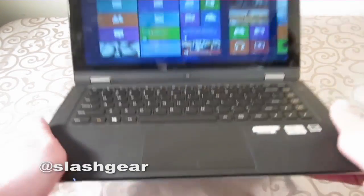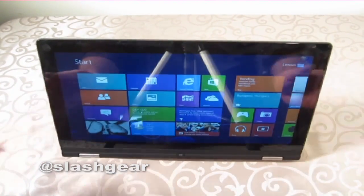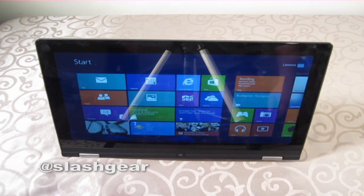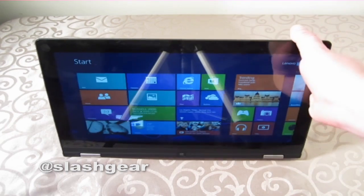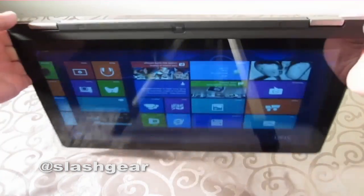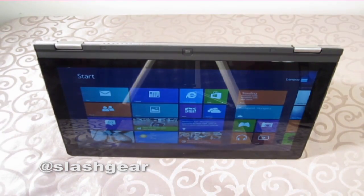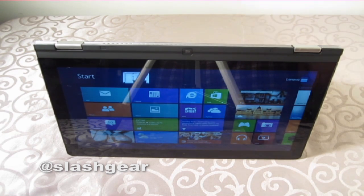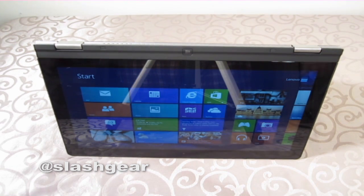Let's take a look at the different modes you can put this computer in, thanks to the 360-degree hinge that Lenovo's included. First up is stand mode, where you flip the screen over and stand it up on the keyboard — it's basically a stand without a stand. And then we have tent mode, which is where you flip it over like that and stand it up. This is probably the weirdest of all the configurations and it'll take some getting used to, but I'm intrigued.